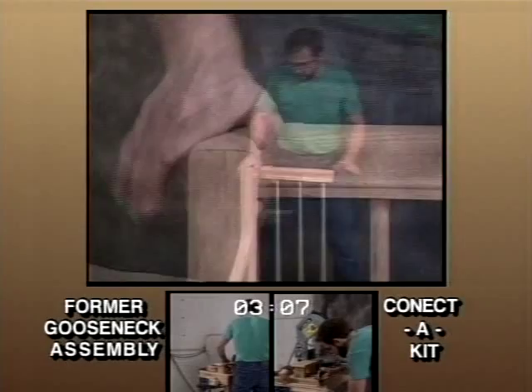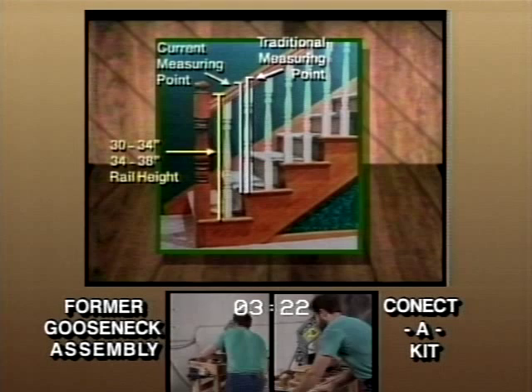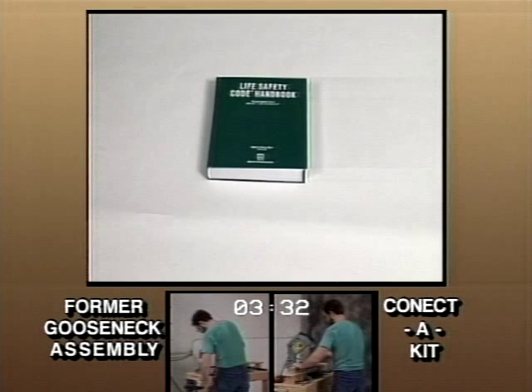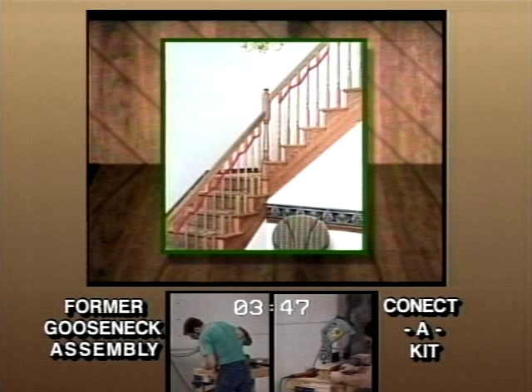We'll be discussing the rest of our product line refinements, but we'll be checking in from time to time on our fittings comparison. Changes in the industry over the years have created problems in trying to achieve accurate takeoffs and proper installation. Some of the changes include relocation of rail height measuring points, increased rail heights themselves, and a sphere rule which changed from 6 inch to 4 inch. Building code authorities are beginning to enforce these and other new building codes, which obviously creates a problem for the trim carpenter. Besides the difficulty in installation, the former line of balusters are also often unattractive. They don't allow for consistent block alignment underneath the handrail. This becomes increasingly obvious with square top balusters.